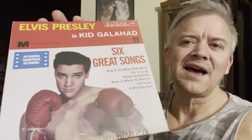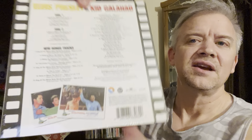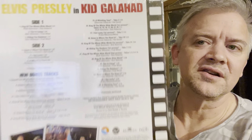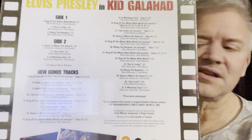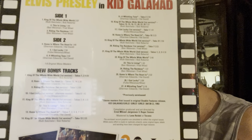Kid Galahad — this is on a single disc. You can see the cover of the EP. There's the track listing if you want to pause it.